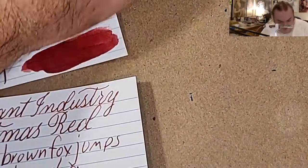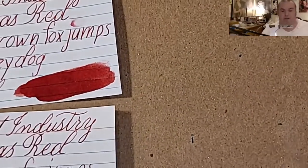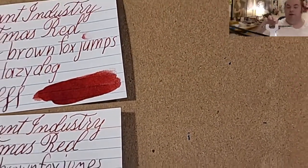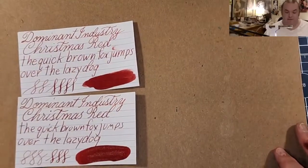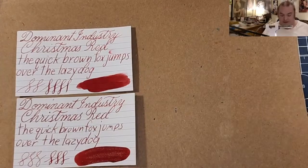Let's do a comparison panel. I'll just do both of them — cause YOLO. Alright, here we go. This is Dominant Industry Christmas Red next to...